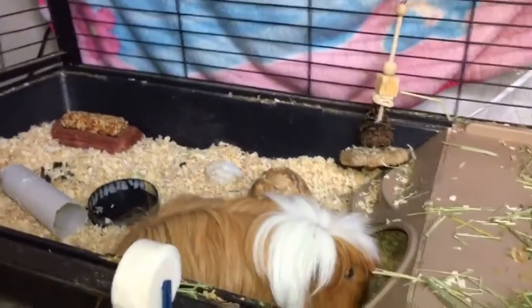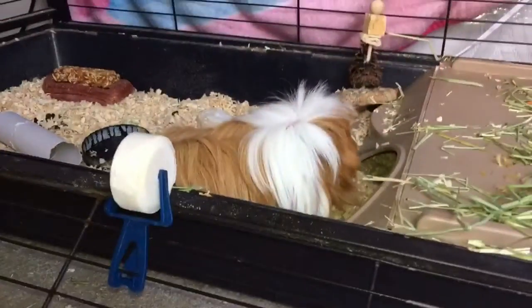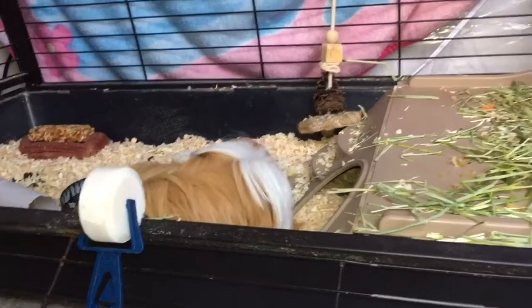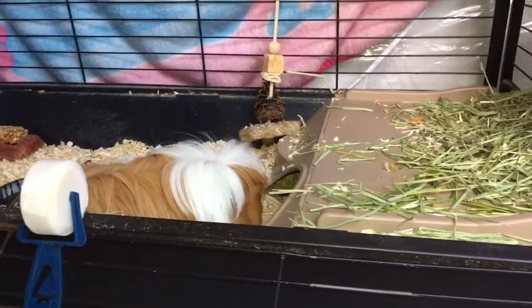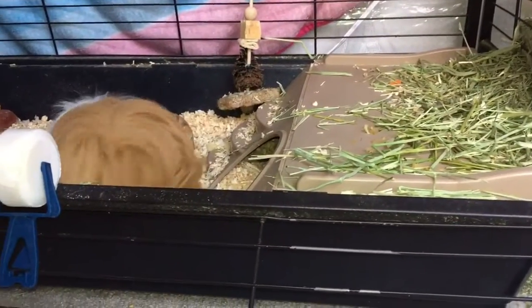Okay, so here's my guinea pig. The things you're going to need for a daily routine is some type of little dustpan thing, a bag, and then her food also. This is a daily morning routine for taking care of a guinea pig.